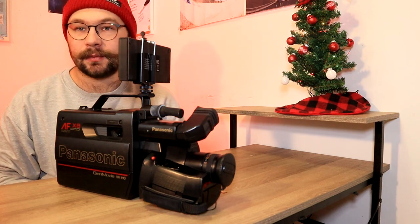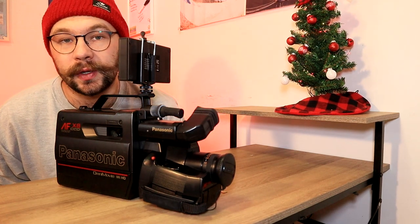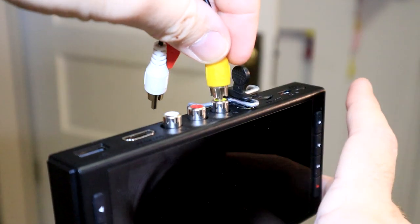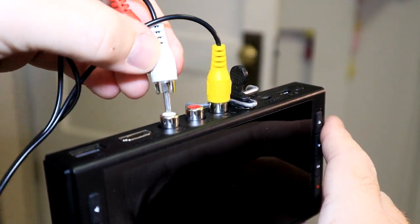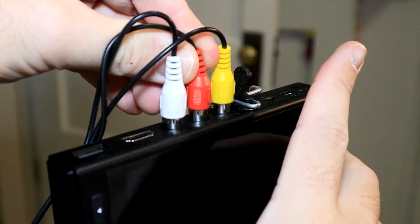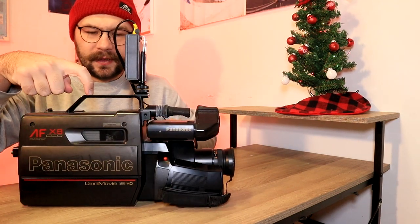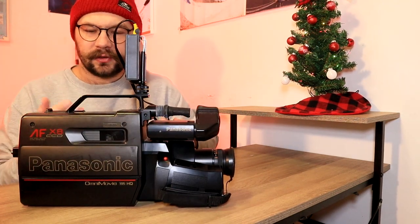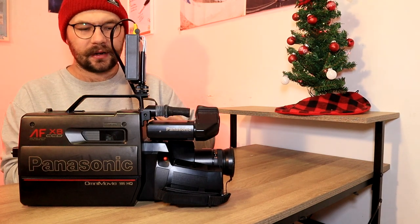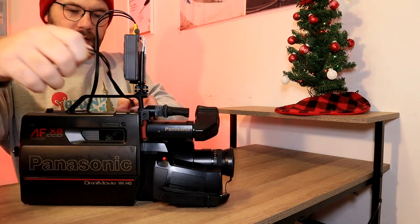So for this camera, it has mono audio, so I'm only going to be plugging the yellow and the white cable in. Obviously you plug the white in the white and the yellow in the yellow. I'm going to go ahead and plug the red one in just to make it so it's not so dangly. And then if your camera has a handle — say like a top handle like this, or if you're using a filming handle — you can kind of wrap it around the back side.